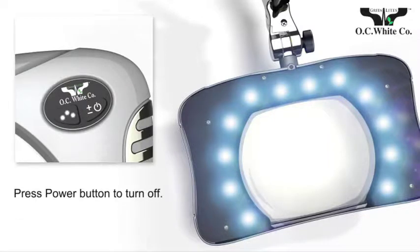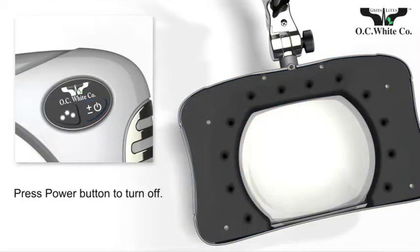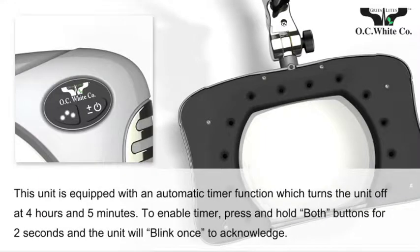To turn off the light manually, press the power button. Greenlight's LED magnifiers from OC White include an automatic timer function that turns off the unit at four hours and five minutes.